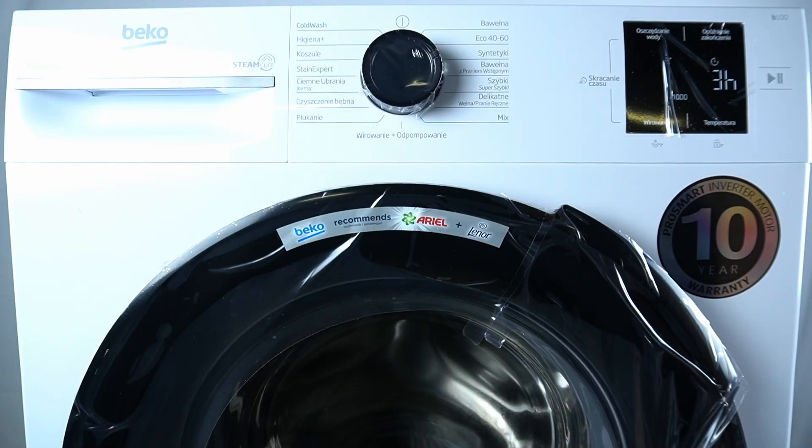Hello guys and welcome to the programs overview video of Beko Washing Machine B 100.